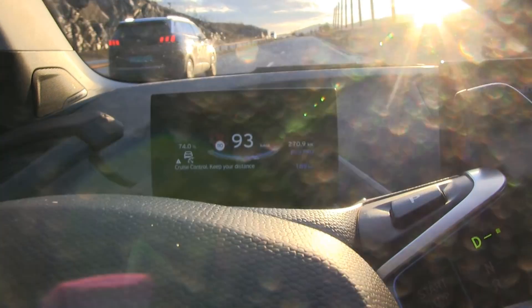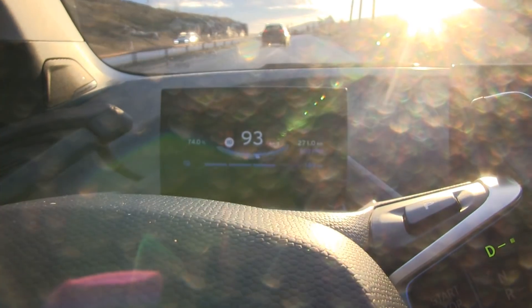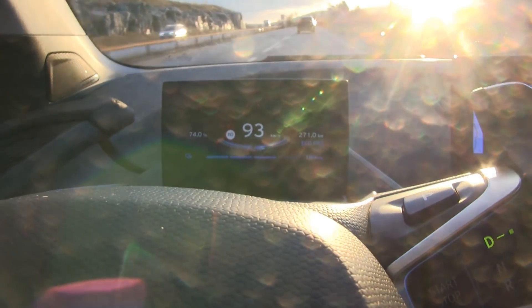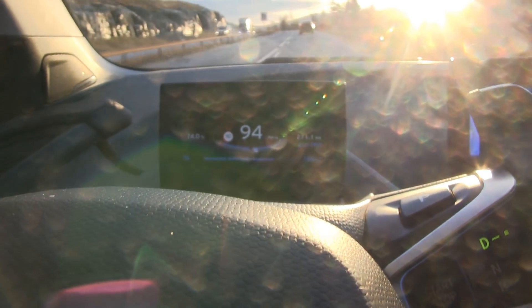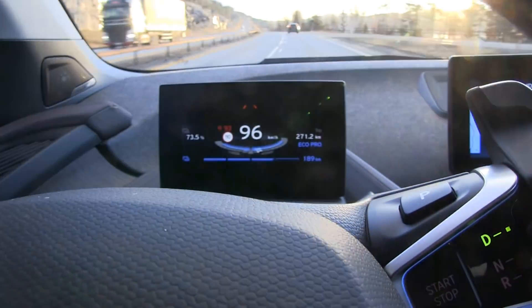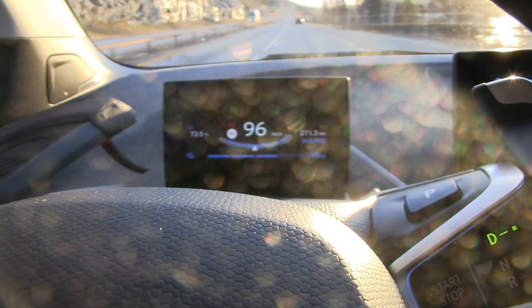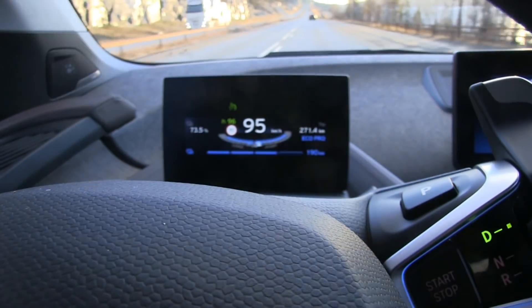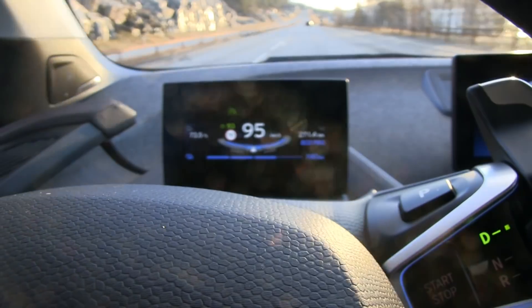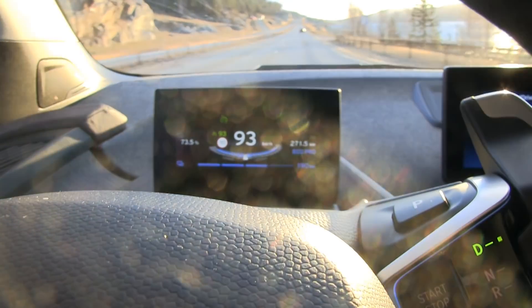I found a fix for it. If you hold down the button for changing distance, then distance control is deactivated. Now you can resume cruise control and it will ignore whatever traffic is ahead. I wish Tesla had that too.